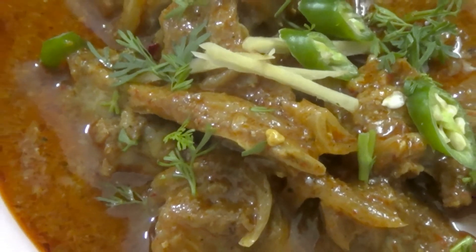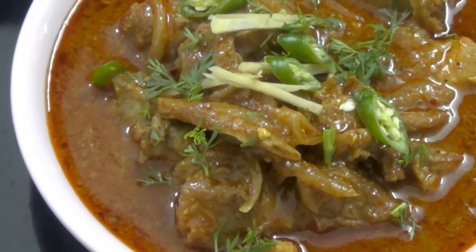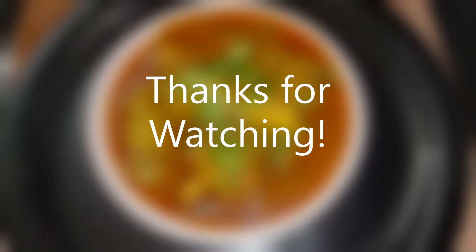Friends, please try my Nalli Nihari recipe. Tell me how you liked this recipe. See you next time. Bye bye and take care.